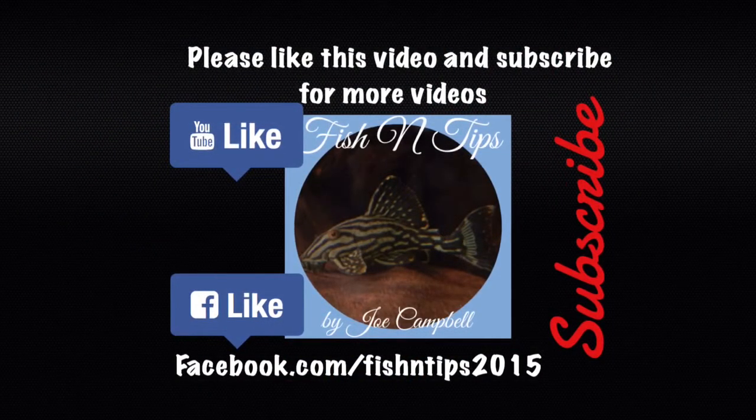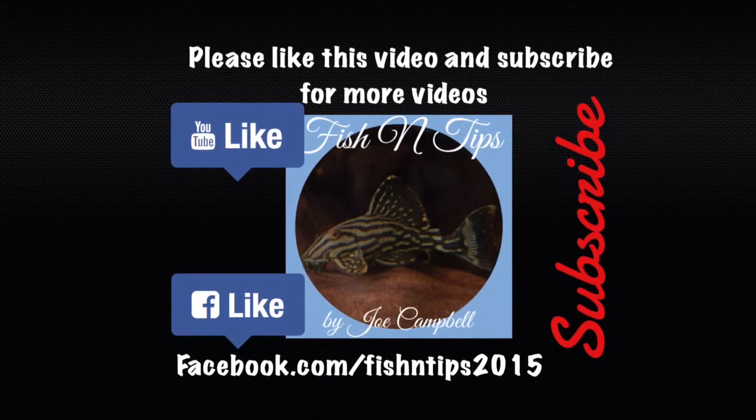Thank you for watching. Please subscribe to my channel for updates on my other videos and future projects.